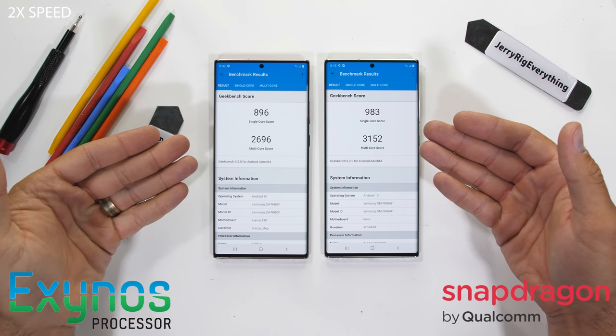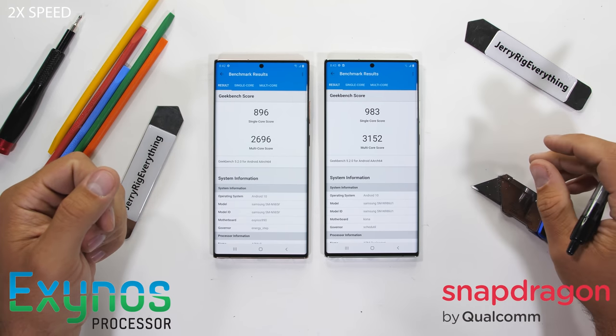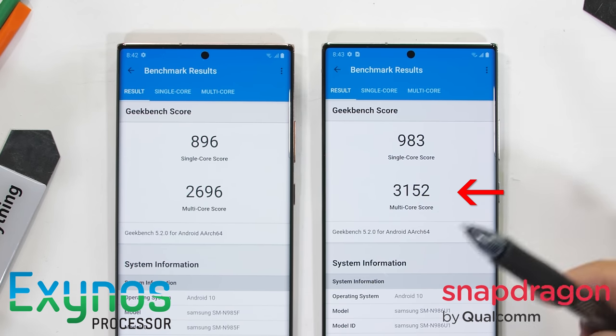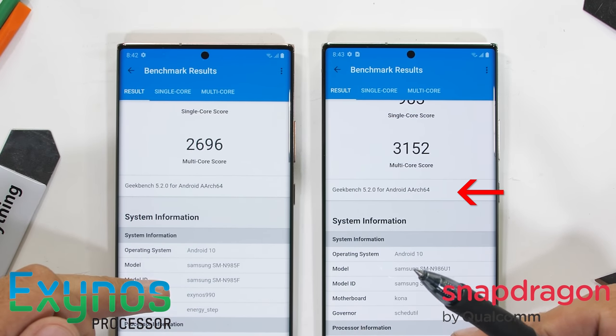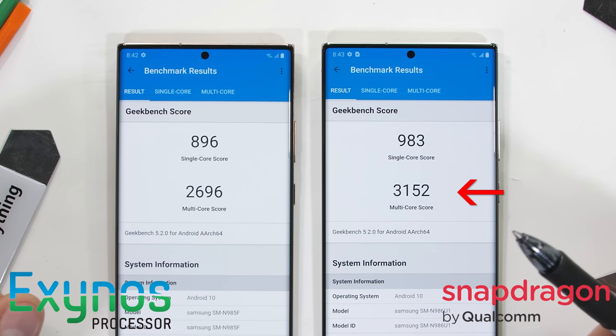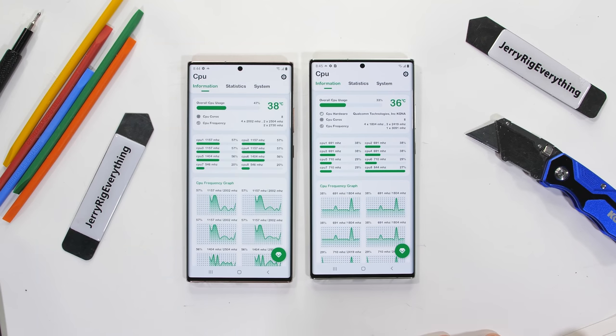We can already see that the US-based phone with its Qualcomm chip and graphite cooling finished first — a whole 15 seconds faster than the Exynos version — and finished with a single core score that's 87 points higher than the Exynos, and a multi-core score that is 456 points higher. That's a 16% power difference between the two models. Just for reference, my last year's Note 10 Plus scored a 2500 on the multi-core score, which means the multi-core performance of the Exynos chip is actually closer to last year's Note 10 model than it is to this year's Note 20 Ultra counterpart. Kind of embarrassing.